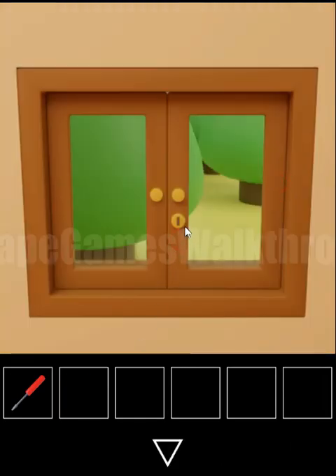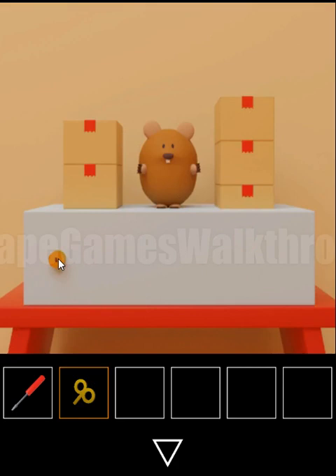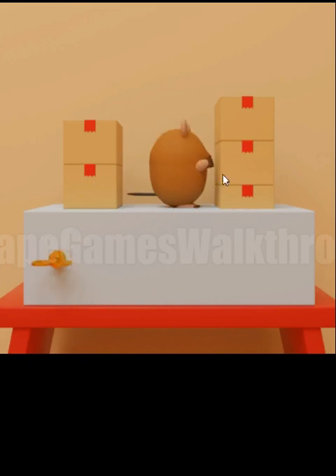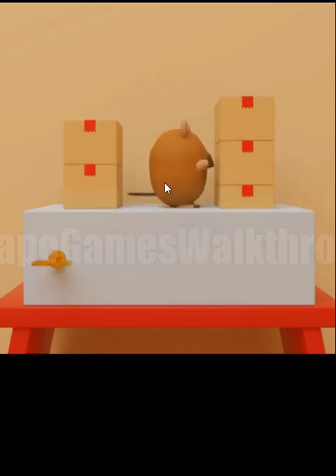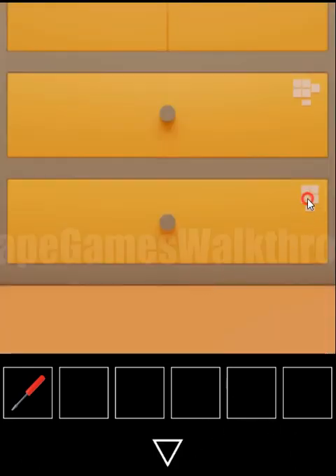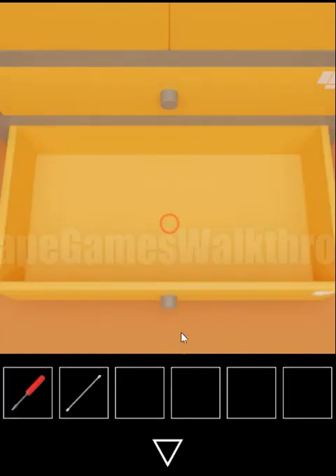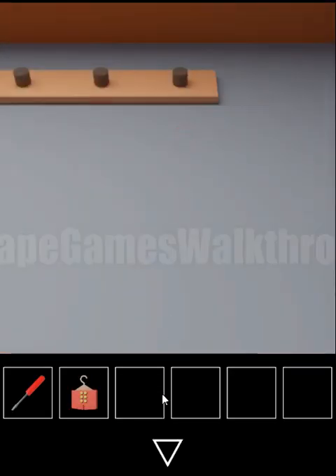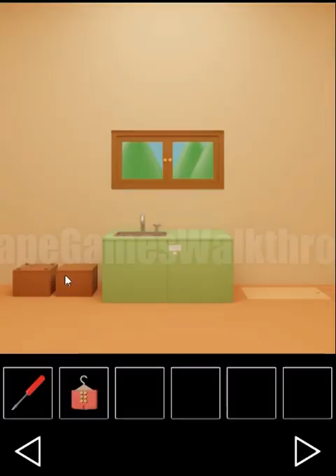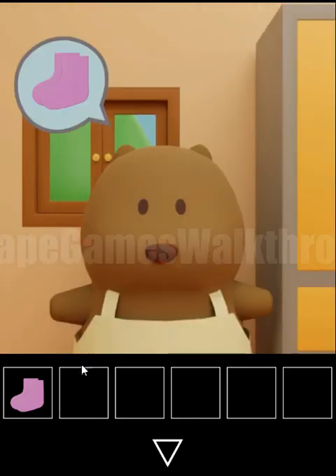Using the small key we open this window and get a winding key, which runs a small toy. We remember the sequence of playing card symbols: diamonds, diamonds, clubs, hearts, diamonds and spades. This sequence is for the lowest drawer — setting diamonds, spades, hearts, diamonds and clubs, we get a long pole. With the long pole we take the red vest, and the screwdriver opens one more box containing socks. Now we have found both items.